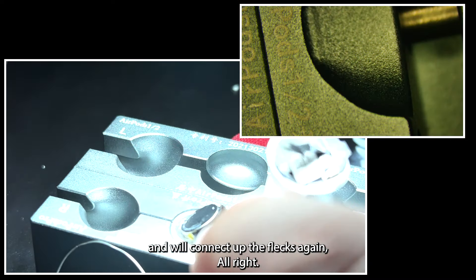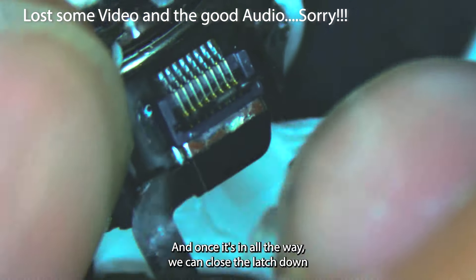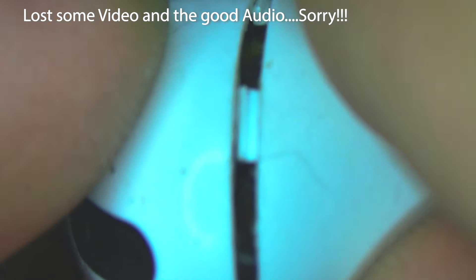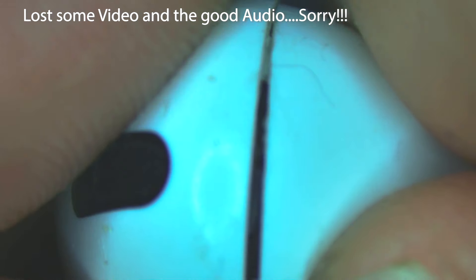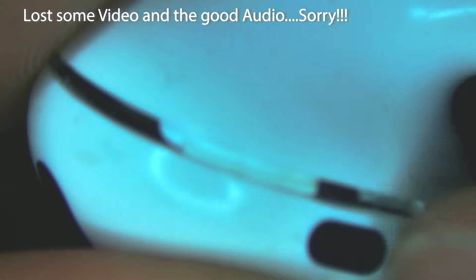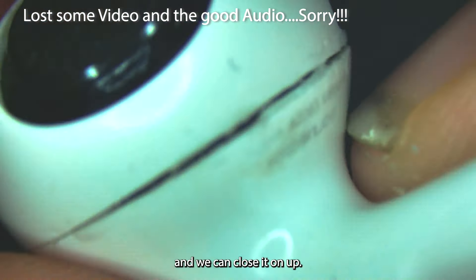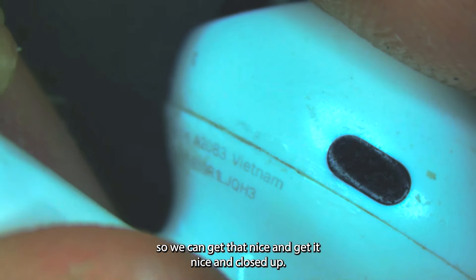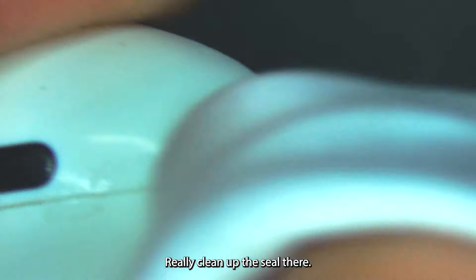We'll take this back over and connect up the flex again. We'll slide in the ZIF connector, make sure it's in all the way, and once that's in we can close the latch down. Then we can close it up, and I'm going to take the time to go around the border and spread some adhesive to get it nice and closed up. We'll close up this gap here and on this side too. Then we'll get some isopropyl alcohol and go around to really clean up the seal.